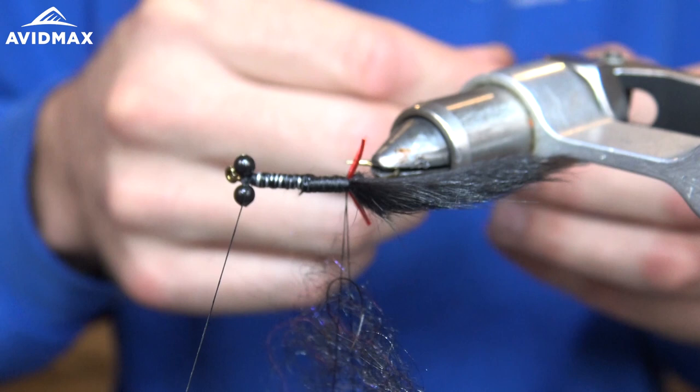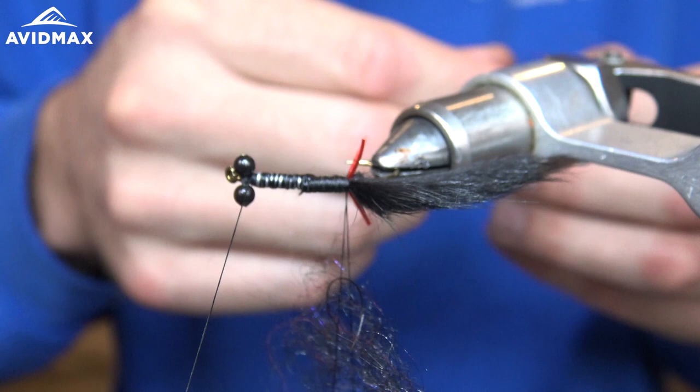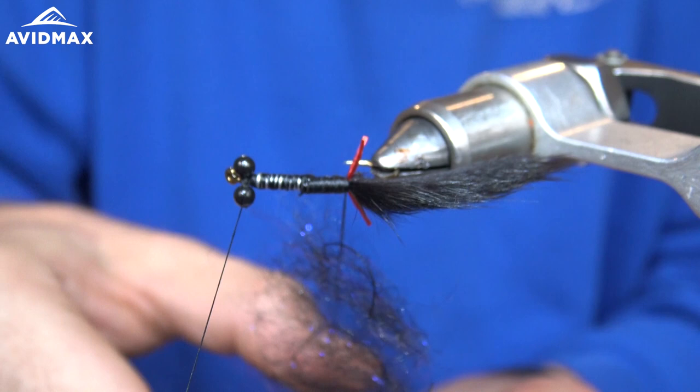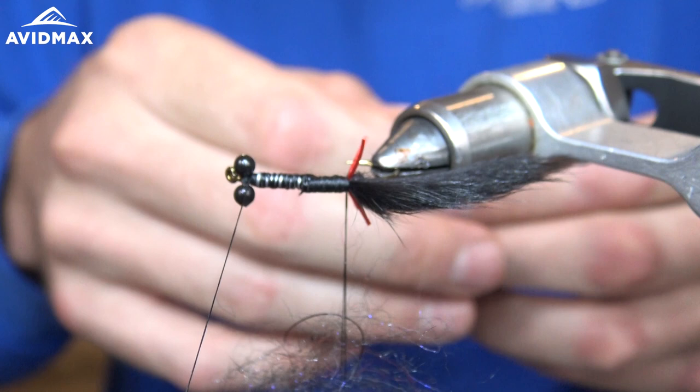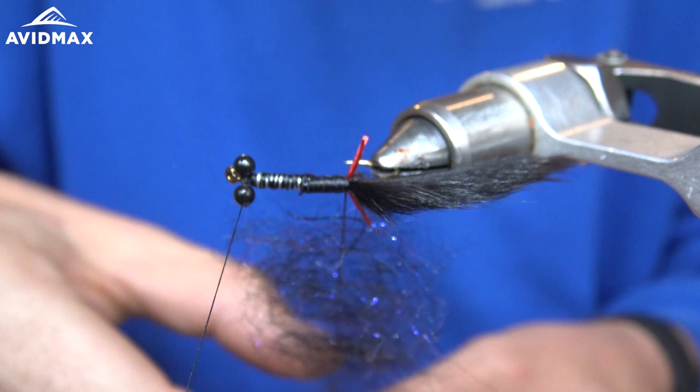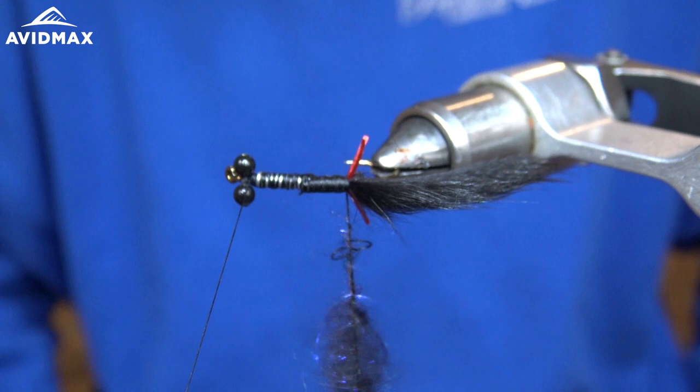One thing to remember when using synthetic dubbing like this Cohen's Carp Dub in small flies: it's going to add buoyancy and it's going to slow down the sink rate. So be careful when adding it — be a little more conservative than you might be with other more natural types of dubbing, because this really will affect how fast the fly sinks in the water.